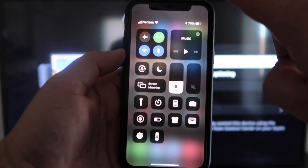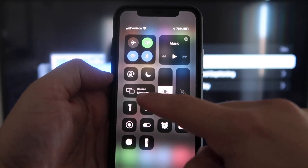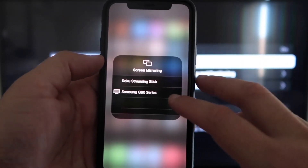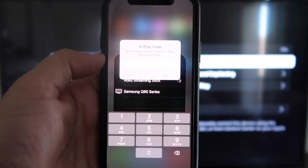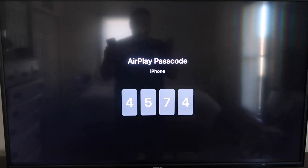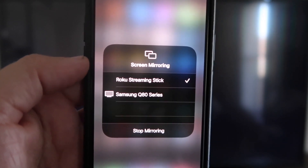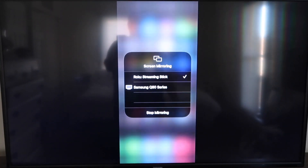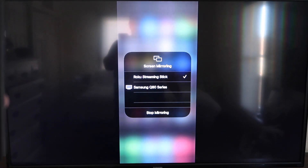Once you jump over to your iPhone, swipe down from the top right corner to bring up your menu icons. Right in the middle you'll see Screen Mirroring — tap on that. You'll see options pop up; tap on Roku Streaming Stick. It'll ask for a code, and on your TV screen you'll see a four-digit code. Type that code into your iPhone. You'll then see a check mark next to Roku Streaming Stick on your iPhone, and your TV will mirror exactly what's on your iPhone. To stop mirroring, just tap Stop Mirroring.